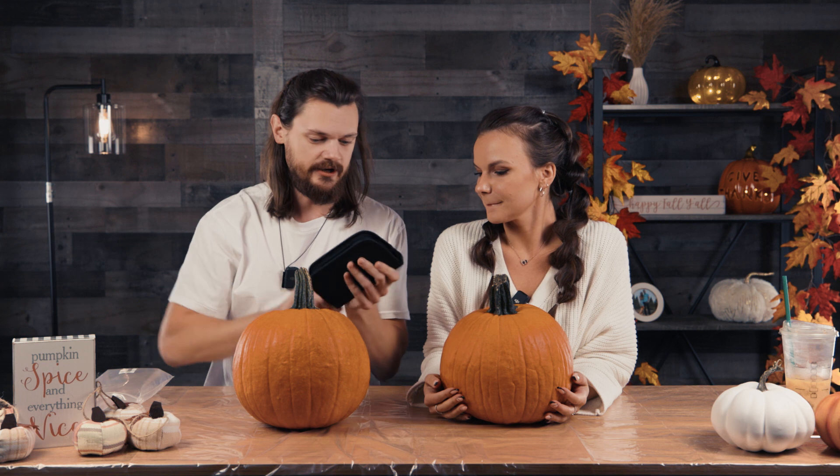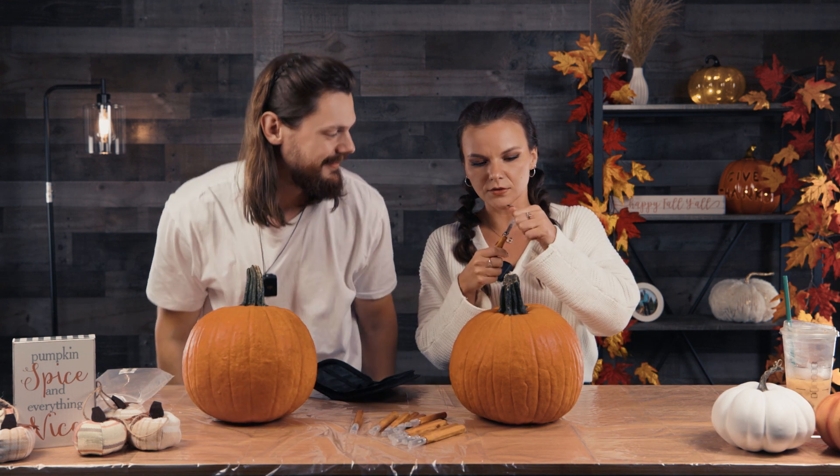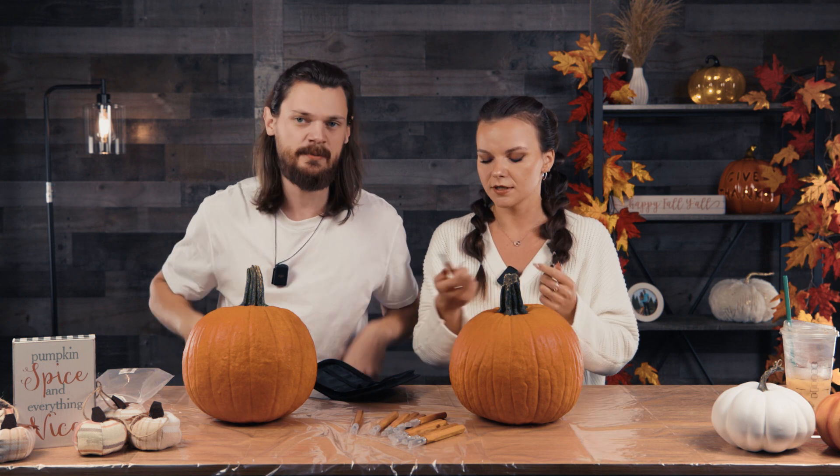We also got carving tools. These are wood carving tools, but I figured they'd work perfectly for pumpkins as well. I only got one set, so we're going to have to share. Look at this — it comes in a nice little container, and they have a little cap on it. They're so professional. And it has a cap so you don't hurt yourself if they fall. Supposedly they're sharp, but I bought them on Amazon for like $7, so they're probably not that sharp. Really cute — did I just call them cute?